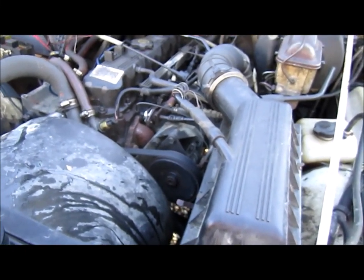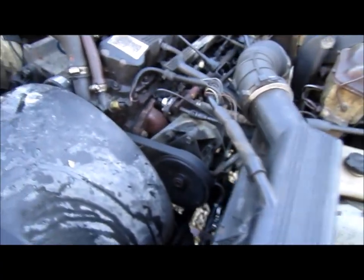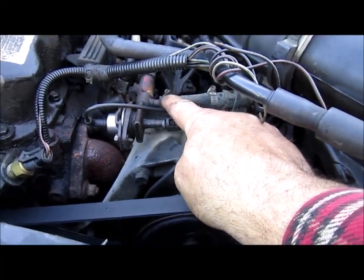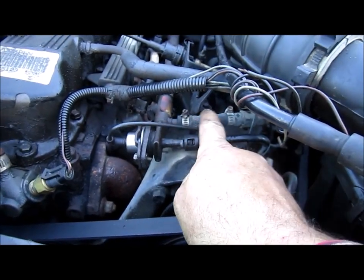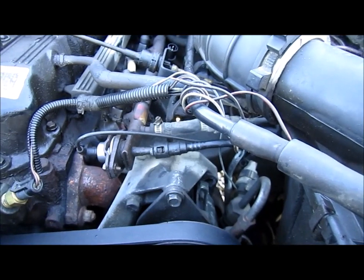Hey folks, do you have trouble starting your older vehicle? I have a tip to share. You can see here the fuel line — this is the one coming into the engine from the gas tank. The fuel pump is in the tank. This is a Jeep YJ Wrangler with a 2.5 engine.